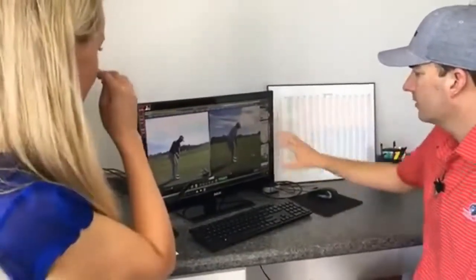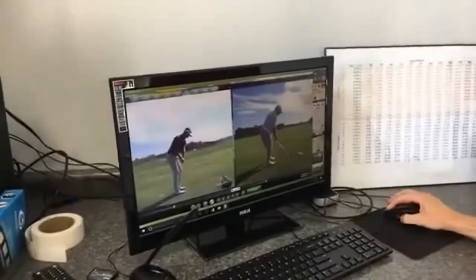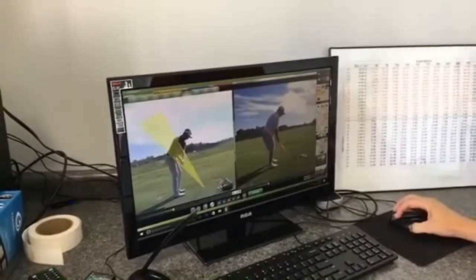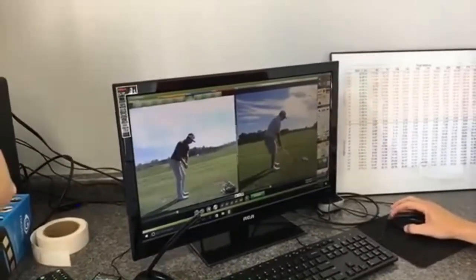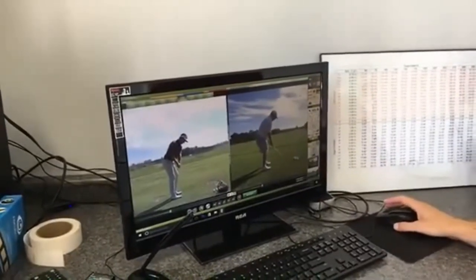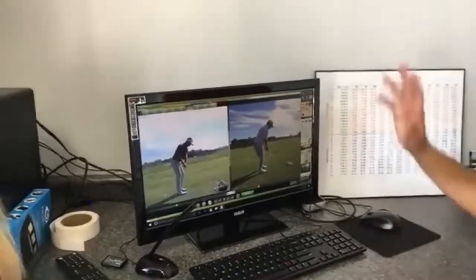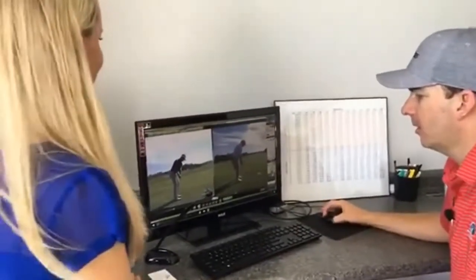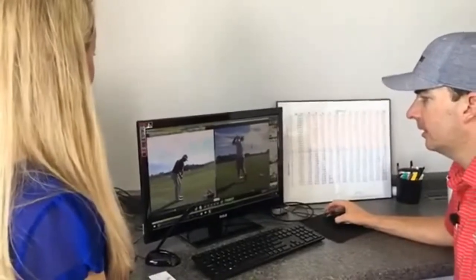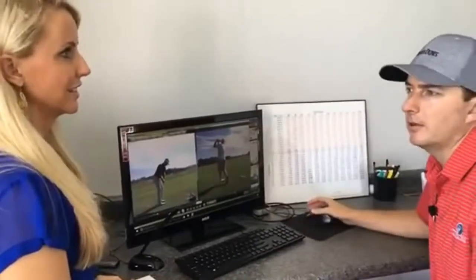There are all these different drawing tools I can use to help the student see things better — we can change colors and all of that. All the video we take here is saved, so I've got students I've been working with for years and we can go back and say, 'Hey, 10 years ago this is what you looked like.' Whatever we talk about during the lesson, the system records it and then we send it to them in an email so they've got all their notes when they get home.